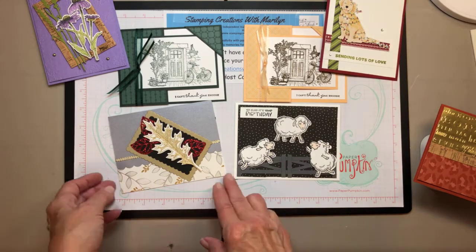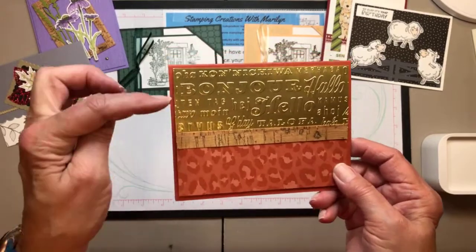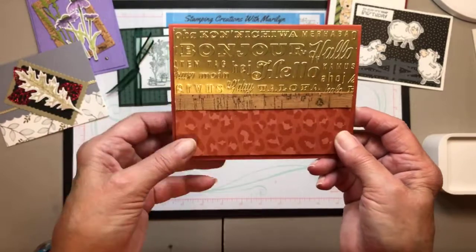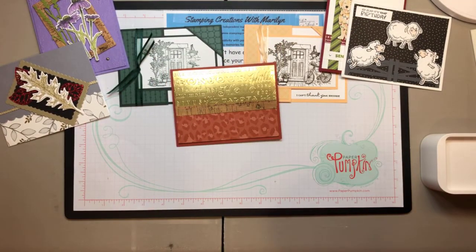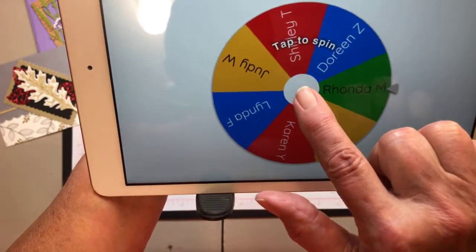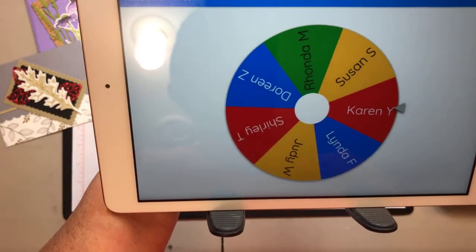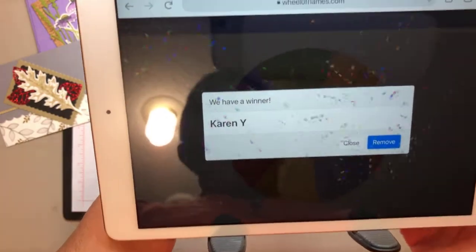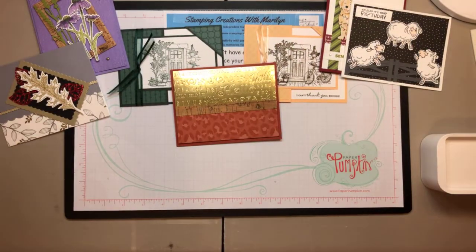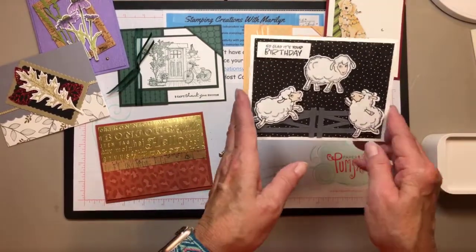Now I'd like to move these aside and show the card we made last week — it has some cork and an embossing folder that says 'hello.' I have your names in the Wheel of Winning, which I'll bring up on my iPad. I'm going to spin it and see who the winner is — Karen Y! Congratulations, Karen, that will be in the mail to you. Thank you for commenting, and for the rest of you, please comment and share so your name can be in the draw for next week.